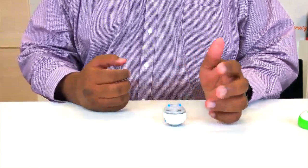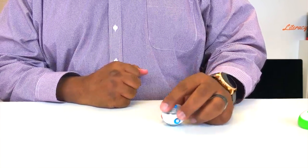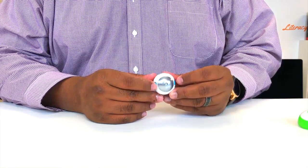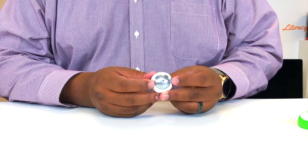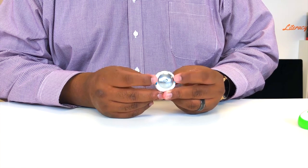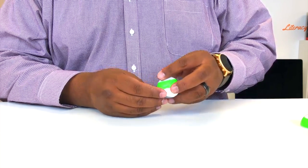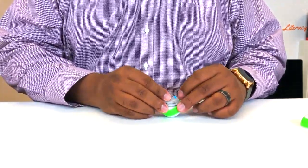The counterweight pulls it so that we always have it in that orientation. The part that actually allows us to drive this Sphero Mini is these little wheels right here — they protrude a little bit, meaning they stick out. These wheels turn on the inside of the shell, and as they turn, it turns the shell around the body of the robot. That's what causes the movement of our Sphero Mini.